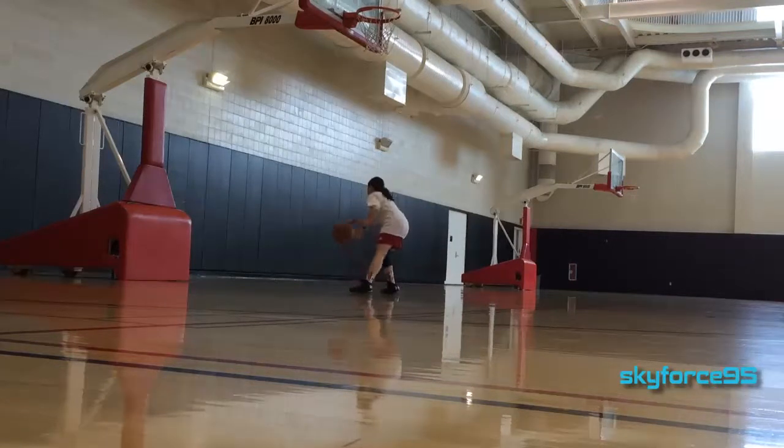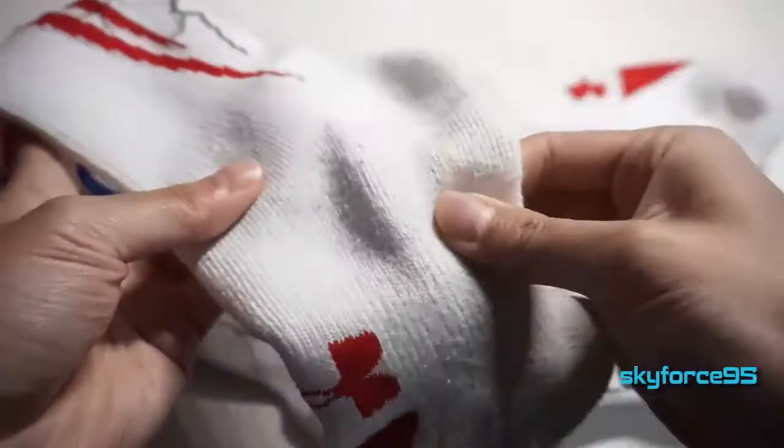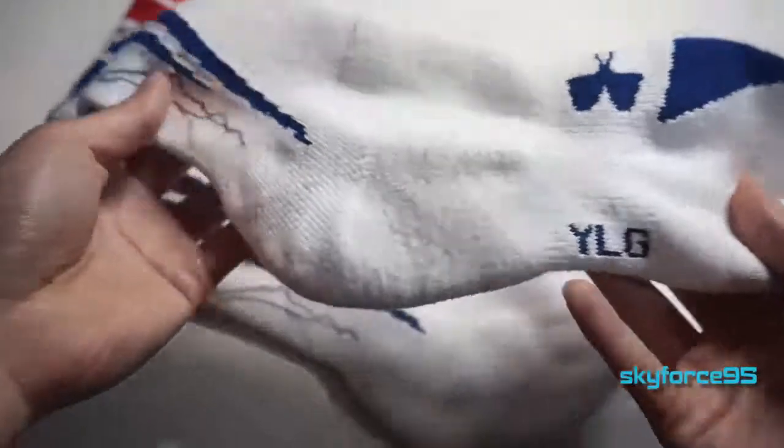They also stay up on my mid-calf as basketball socks should, and they don't slip down at all. They also don't feel very restrictive, even though they do have a little bit of constraint, but I think that's usually the case for any basketball socks.